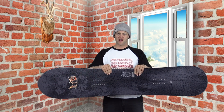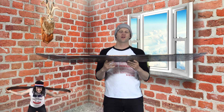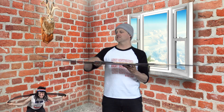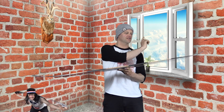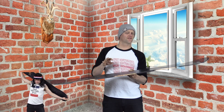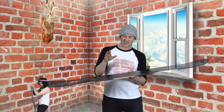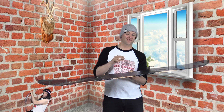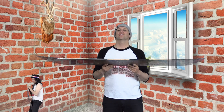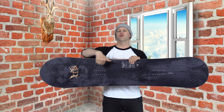Clearly, this is a directional freeride board. What that means is you have a directional freeride flex — softer nose, progressively stiffening up to the tail with a moderate amount of torsional flex. This board isn't overly stiff; it's more like a middle of the road freeride flex, maybe just a hair below middle of the road freeride flex.